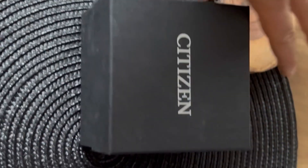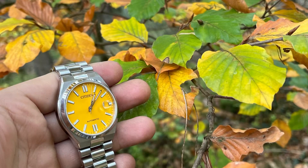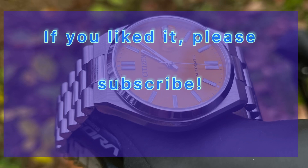So that's the end of the video. Thank you for watching, and if possible, please subscribe for more, leave a comment, and let me know what I should do better. Thanks!